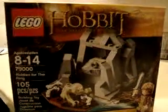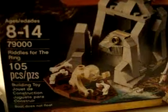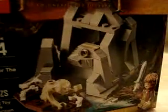Hello. So, I got my Hobbit Lego set here. This is the Riddles for the Rings set. It's the really cheap one — it's probably the cheapest set that you could buy, Hobbit Lego-wise.